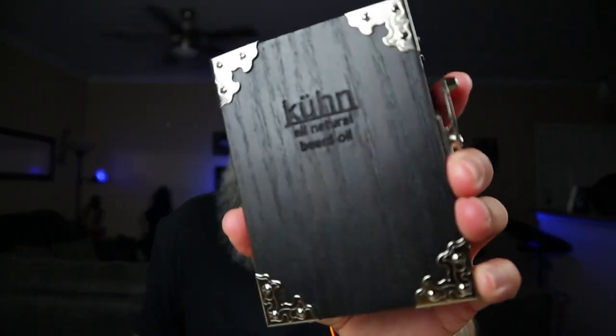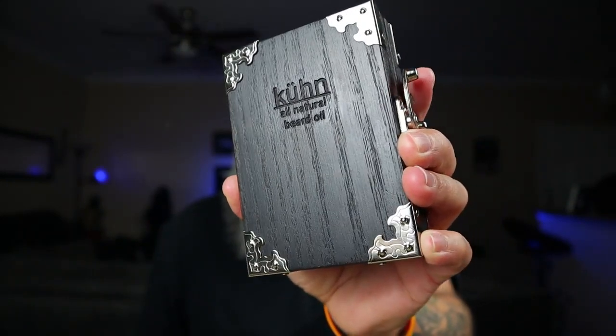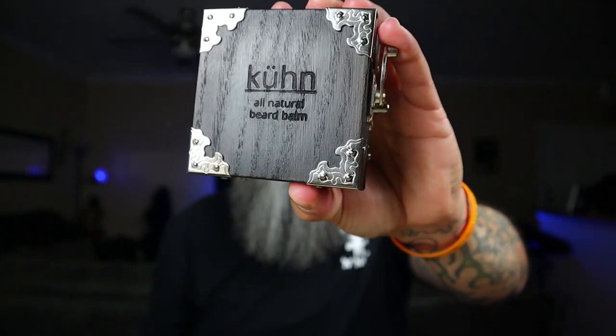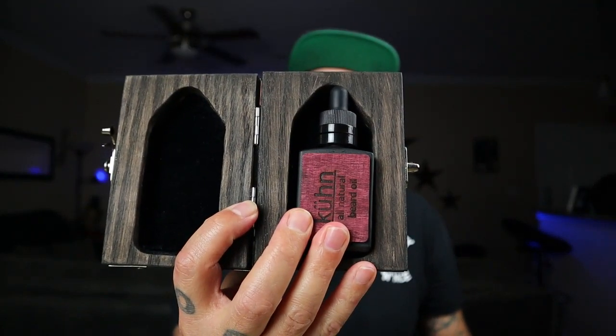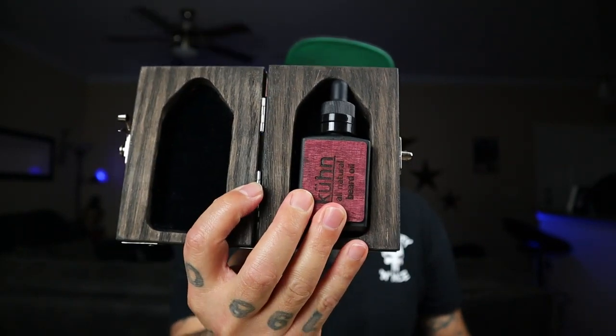For the beard oils and beard balms, if you get the boxes you get these hand-crafted beard boxes — they look amazing. There's a larger box and a smaller one for the butter or the balm. When you open it up, everything fits in there perfectly. It's a really nice addition to anybody's beard collection.